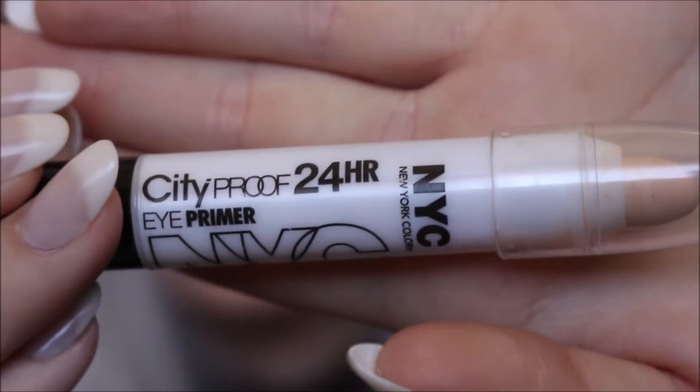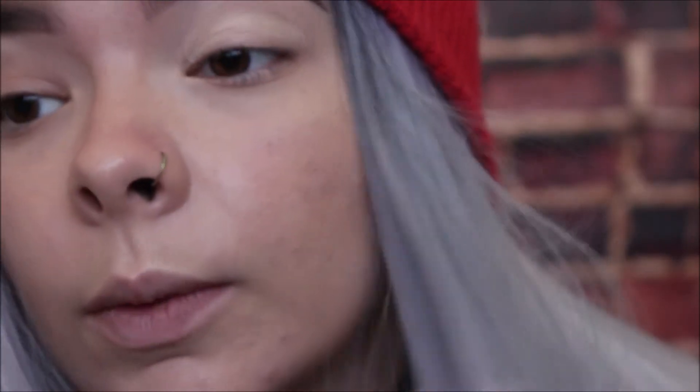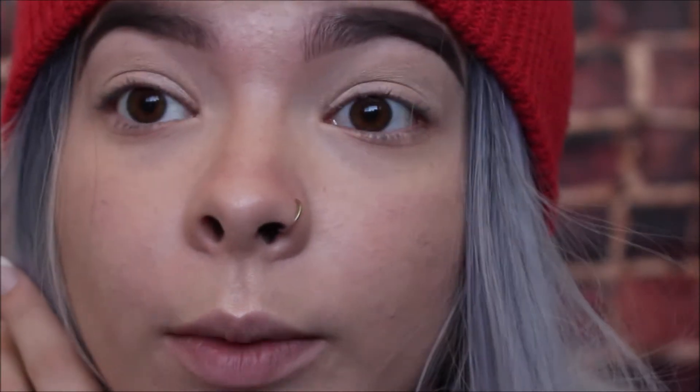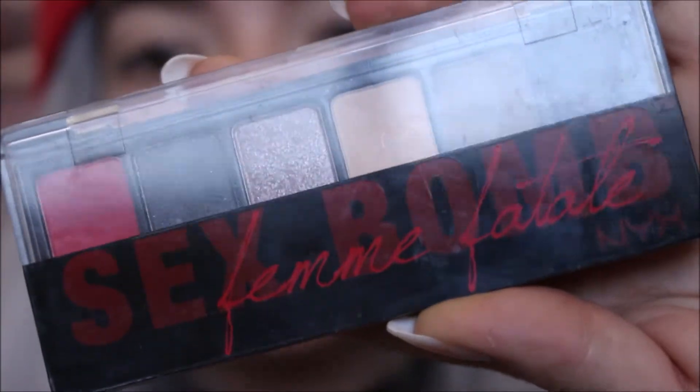Alright guys, I've already got my base done and my eyebrows done, so we're going to start off by priming our eyelids. I'm using the NYC 24 Hour City Proof Eye Primer to prime my eyelids — just going to put it all over our lids. Because it's going to be a pretty heavy eye color, we want it to stay on all day, especially since I have to go to work after this. We're just going to pat that in and even it out. If you don't have an eye primer you can use concealer or foundation, just make sure you set it with a loose powder. We're actually going to take the NYX Sex Bomb Femme Fatale palette and set our eye primer with this white shade here, packing that onto the eyelid.